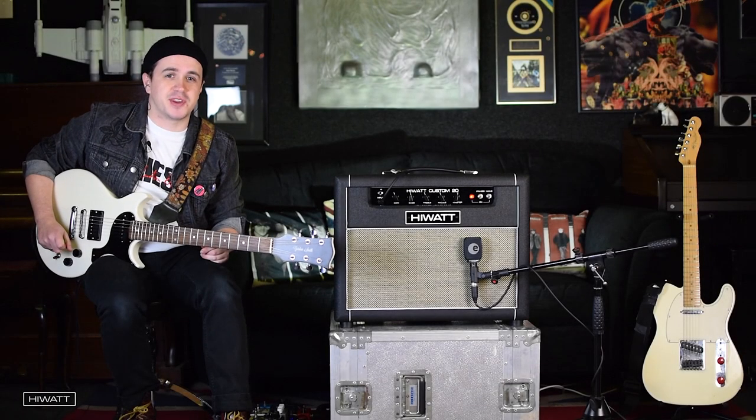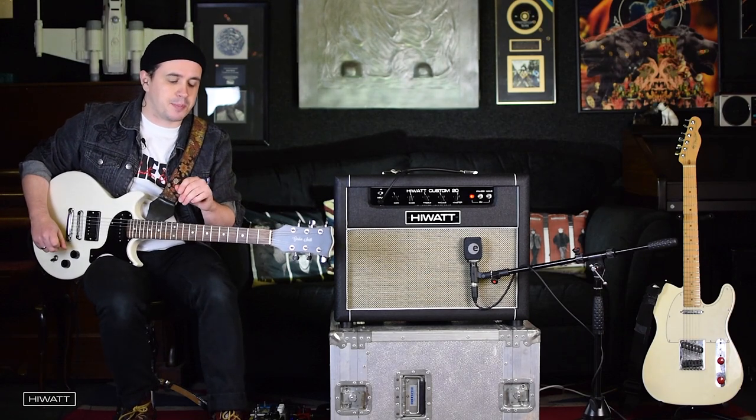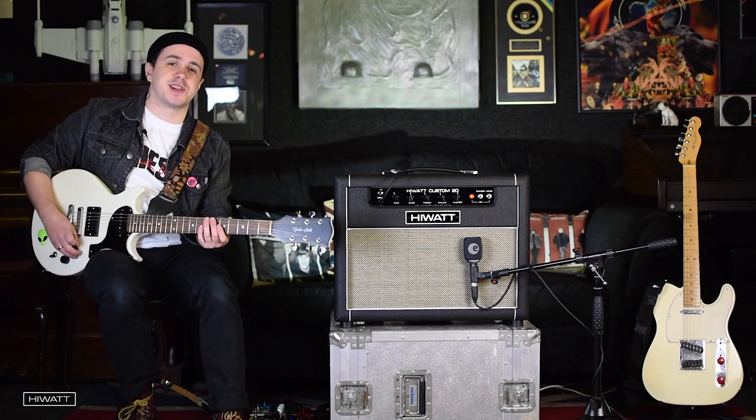It doesn't just sound great with delays and reverbs either. It's also a perfect platform for using drive and fuzz. In this example, I'm using a DoD Carcosa straight into the low input.